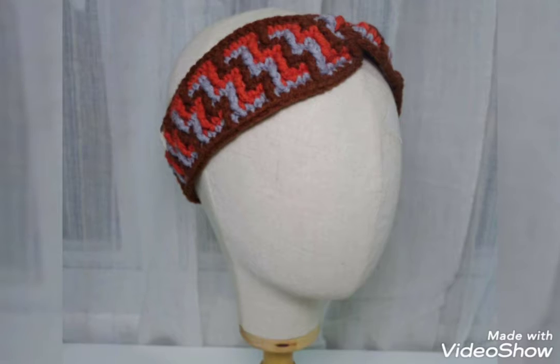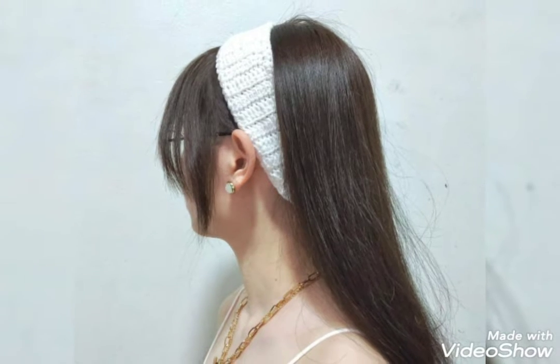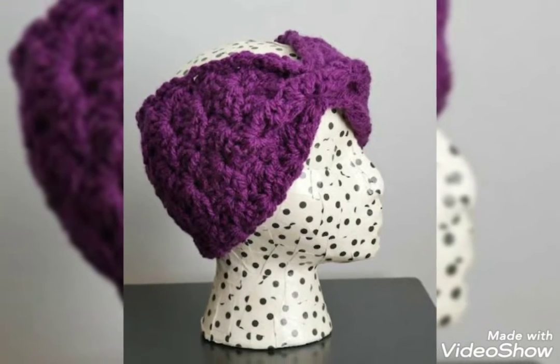Viewers, my older videos are related to crochet. There are different kinds of crochet I use in my older videos. So viewers, keep watching my videos and stay connected with me. Today I will show you some designs of crochet headband. In this video, you will get awesome and beautiful designs of crochet headband.